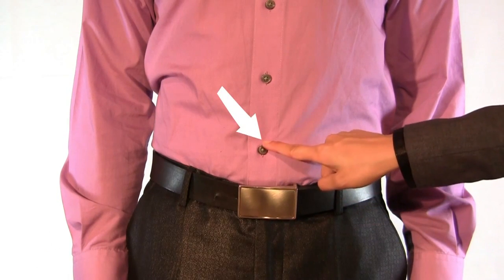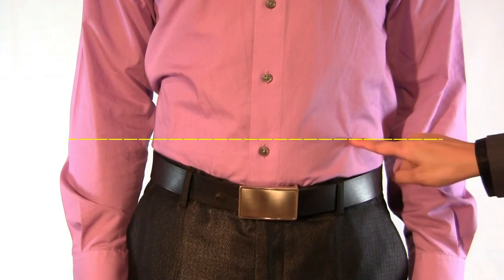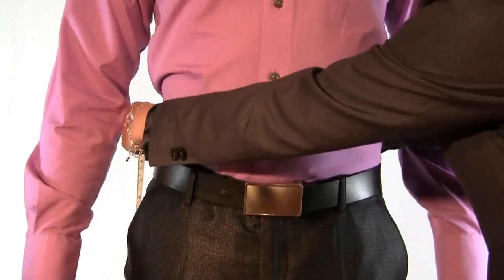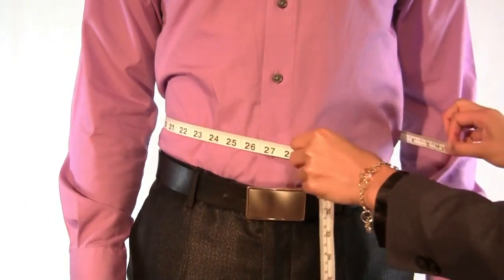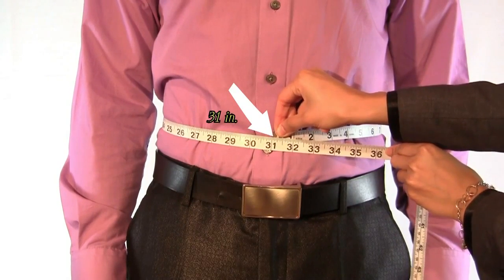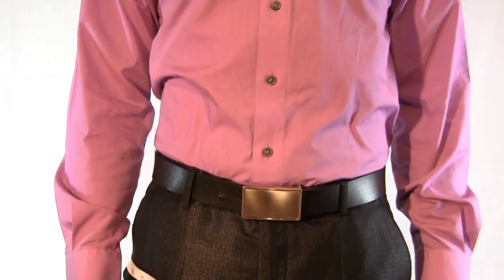Identify the widest section of your stomach, which is usually near the belly button. Measure completely around your body while ensuring the tape is snug and parallel to the ground. Just breathe normally. Do not attempt to hold your breath or to suck in your stomach, as this will affect how the jacket fits.